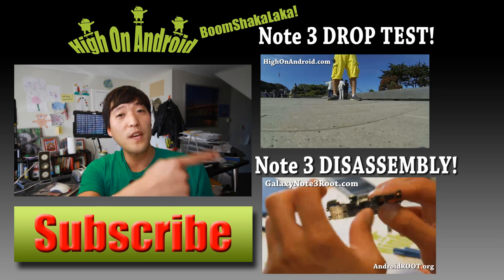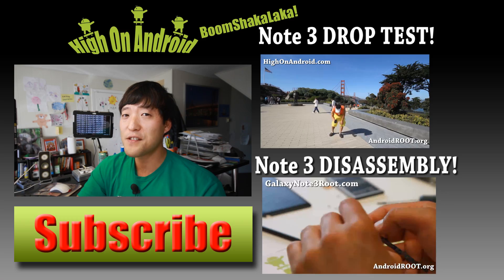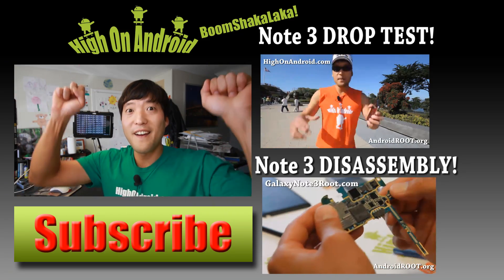Also check out the video of the week over here if you haven't yet. As always, stay on Android.